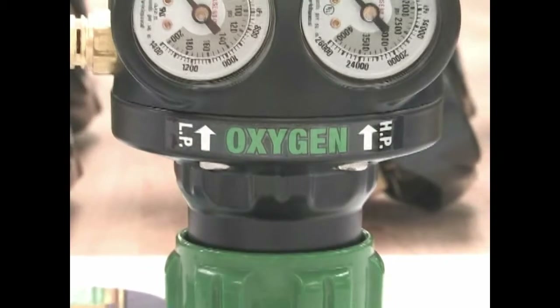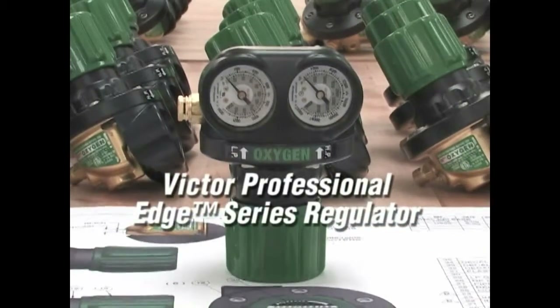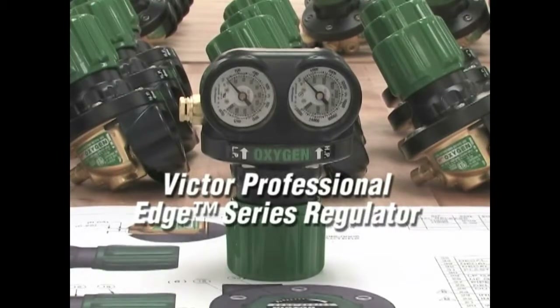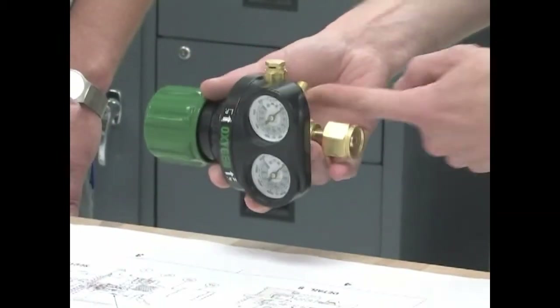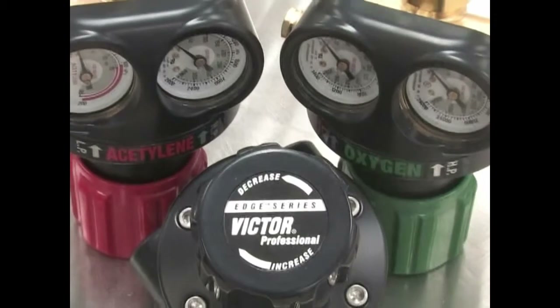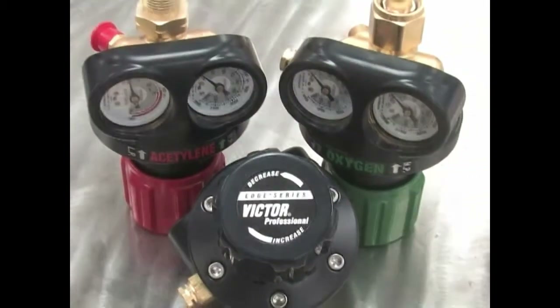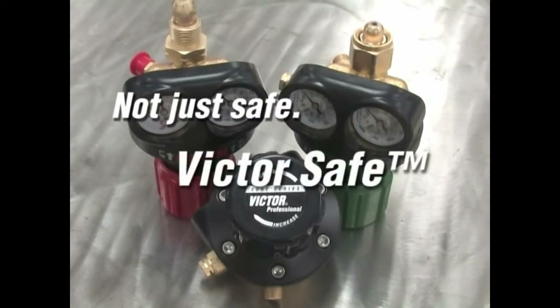With its rugged, reliable construction, the Victor Professional Edge Series Regulator is the most significant innovation in gas regulator design in more than a hundred years. The Edge Series represents the future of gas regulation. It's this level of attention to safety that allows us to say, it's not just safe, it's VictorSafe.